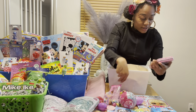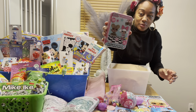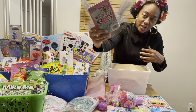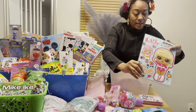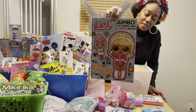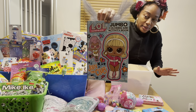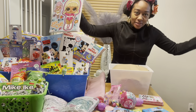I also have an LOL magnetic activity set — the clothes are magnets and you can change the outfits on it. I was so happy when I found this because at first I wasn't finding anything LOL-themed that could fit in a bucket. All of the LOL stuff I was seeing was big items.